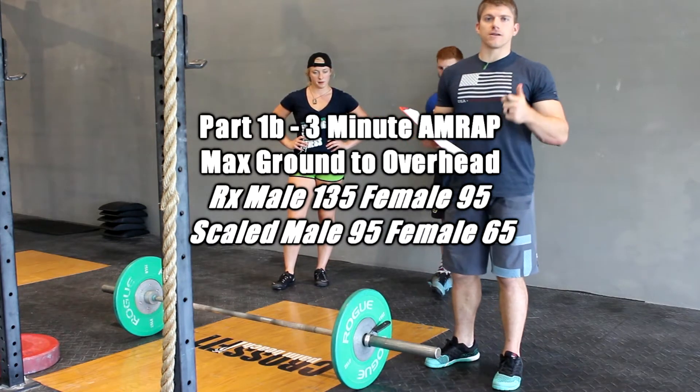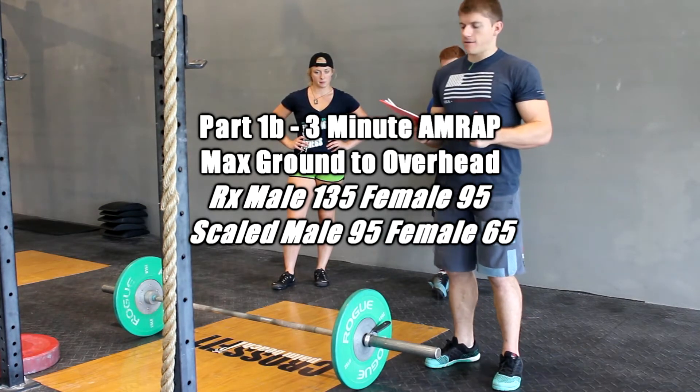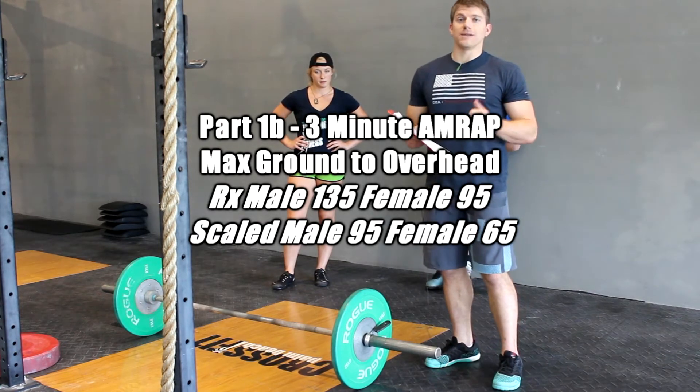For the men's RX, we're going to be putting 135 pounds on the bar. For the women's RX, it's going to be 95 pounds. Men's scale is going to be 95 pounds, and the women's scale is going to be 65 pounds.